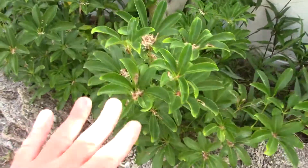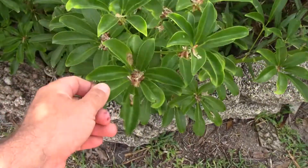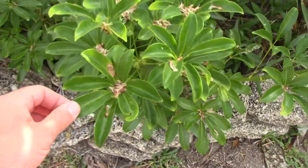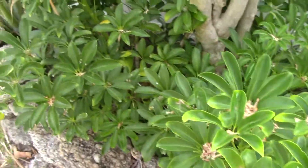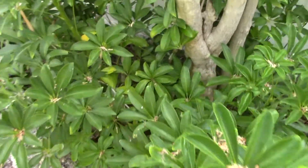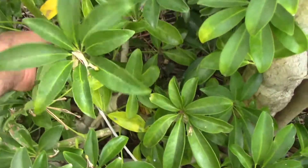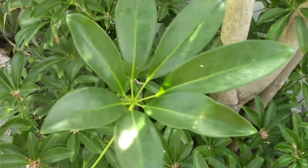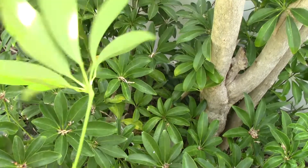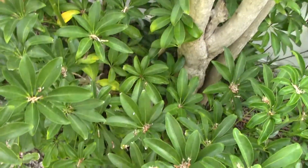Now there's a gigantic version of Schefflera which is, well, gigantic. This is the Dwarf version, and there are two types of Dwarf Schefflera. Some people call Schefflera the umbrella plant - I don't - but it produces these leaves which are kind of like an umbrella. It also drops a lot of leaves, but with the Dwarf Schefflera I found it not to be a problem.